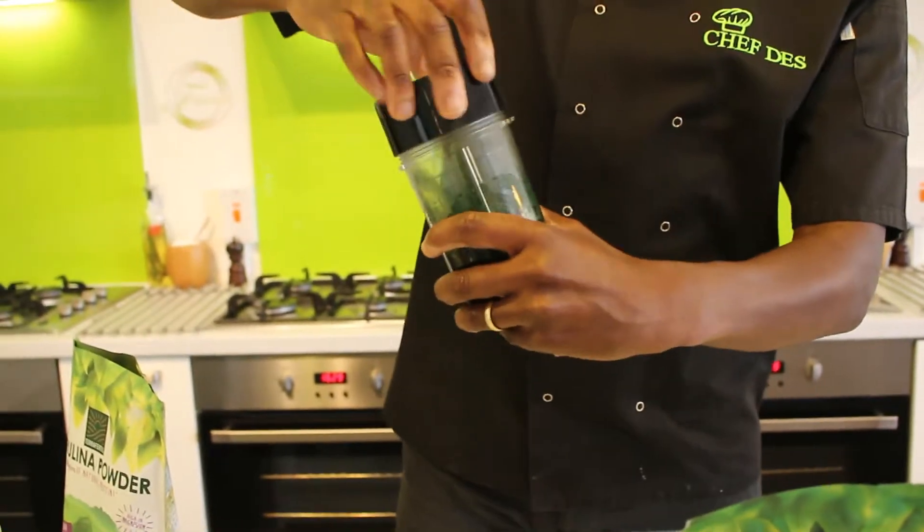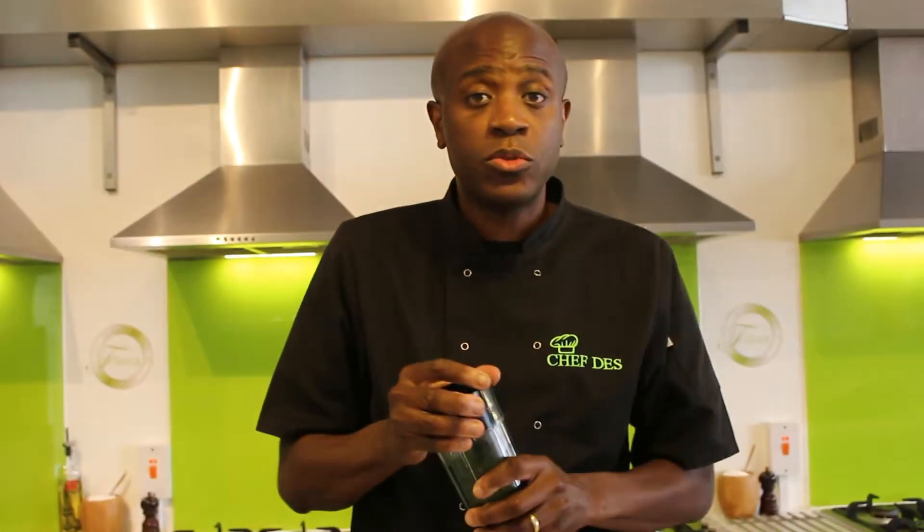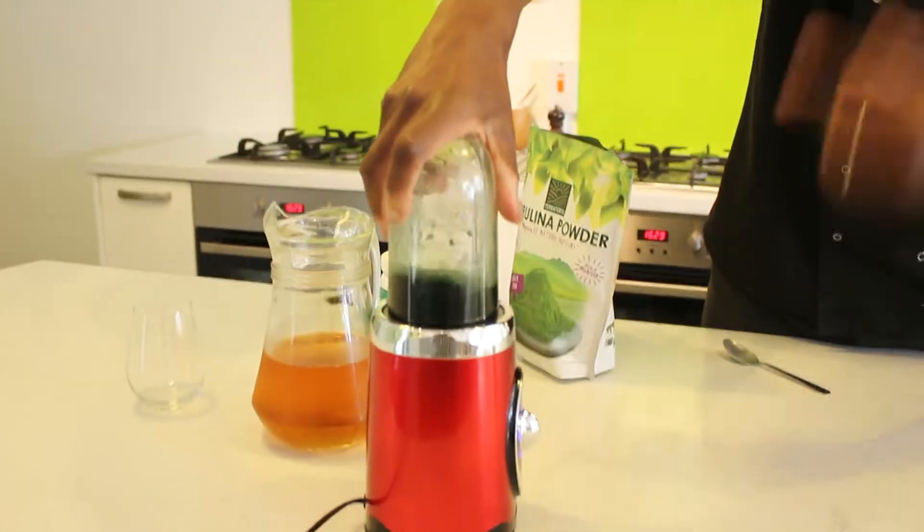Easy peasy — all of that goes in there. Now, you can add ice, you can add strawberries, you can add bananas, you can add whatever you want to this. But just getting this little basic mixture in there, ready to go.